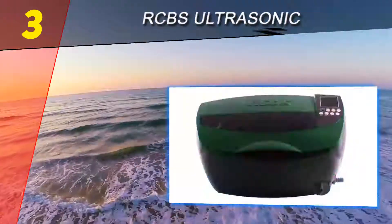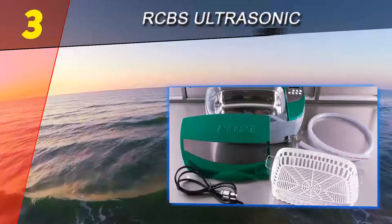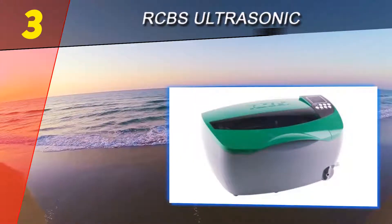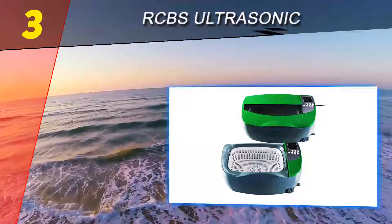Halfway through our list at number three is the RCBS Ultrasonic. The RCBS ultrasonic case cleaner is our favorite set-and-forget ultrasonic cleaner on this list. It saves shooters countless hours of manual cleaning and allows you to clean jewelry, gun parts, and optic items at home. This product is clearly one of the best among competitors when it comes to overall performance.